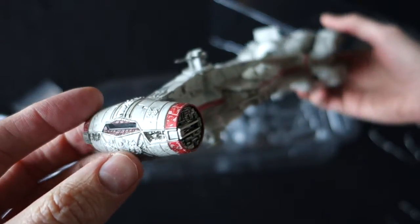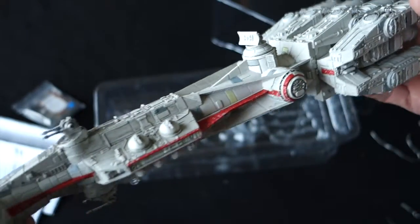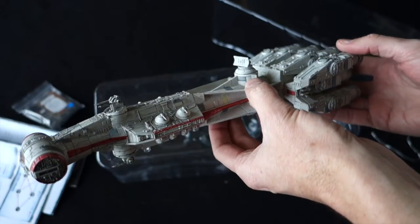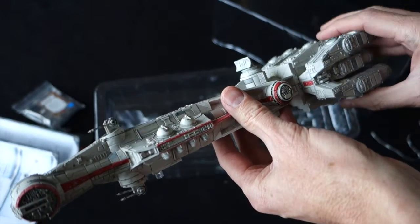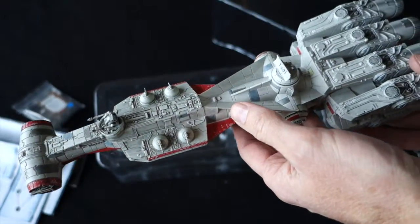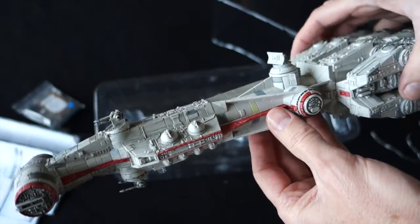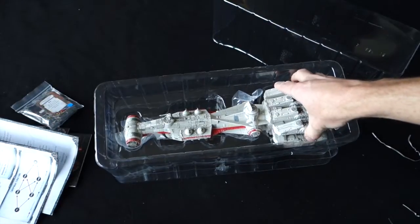So, there we have it folks. The Tantive IV — it's an impressive model. And despite the exorbitant cost, especially when you get it down here to New Zealand, it really is something else. And I just love these large models. Hope you've enjoyed this look at the Tantive IV and the Rebel Transport.